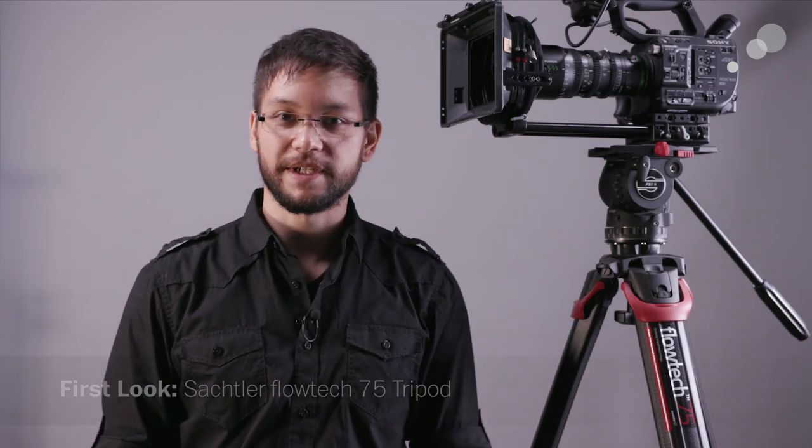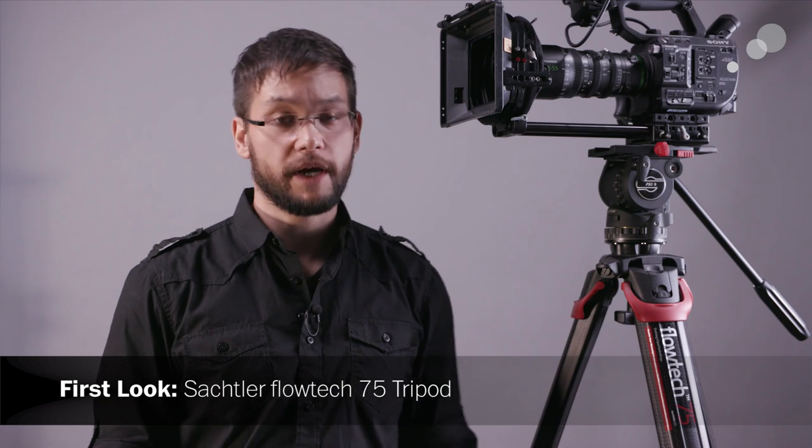Hi everyone, Nick here with AbleCine First Look. Today we have an upcoming product from Sachtler, the Flowtech 75 tripod. This is a new set of lightweight tripod legs designed around having a very fast and efficient workflow, even in those single operator, one-person band situations. The designers have really put a lot of thought and effort into fine-tuning the details of this tripod to really make the operator's life easier. Let's get a closer look.